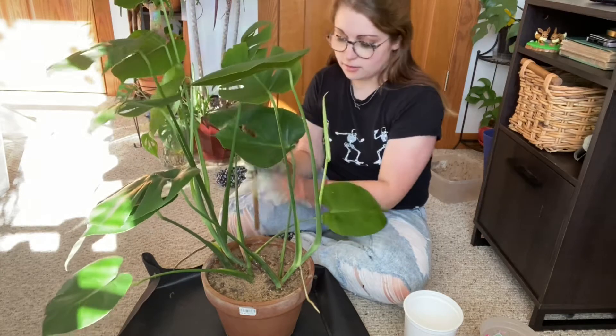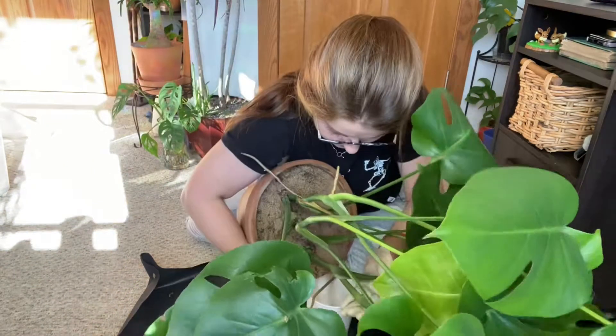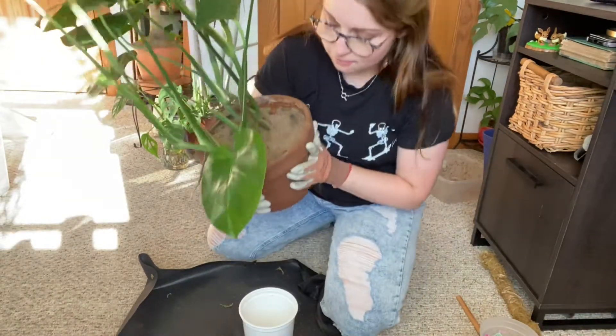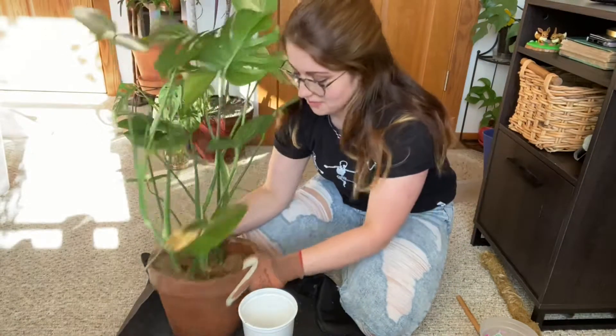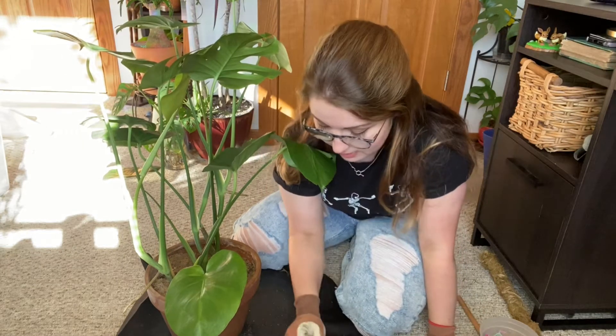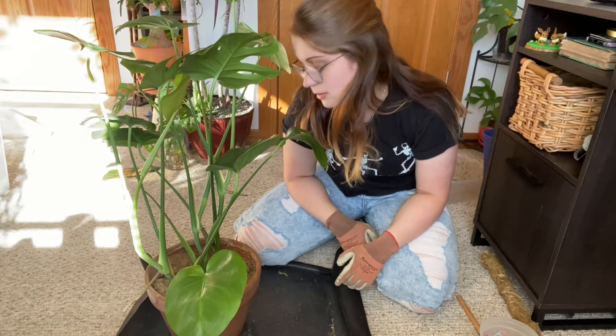I do have lost pulp in here. The sand actually did really good things for helping keep the fungus gnat population down. So if you are struggling with fungus gnats and you've tried diatomaceous earth and granular insecticide, I would recommend trying sand — like a half an inch on the top of your plants. It helps a lot.